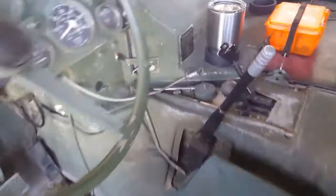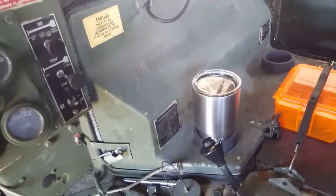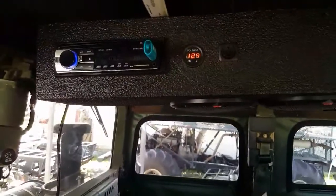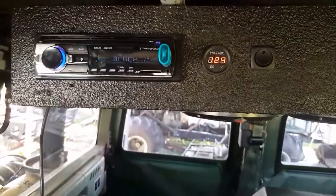Made some cup holders — nice. I put a little voltage output so I can see my back battery and what's going on when it's charging.